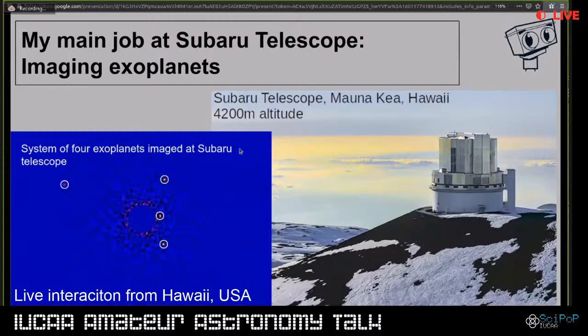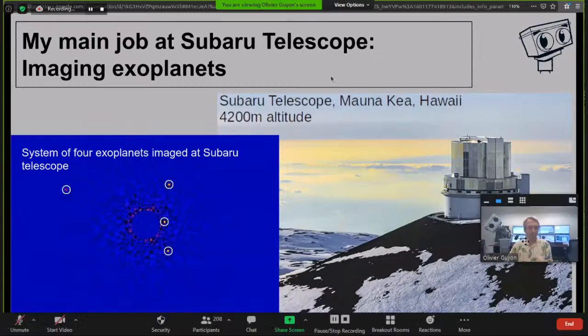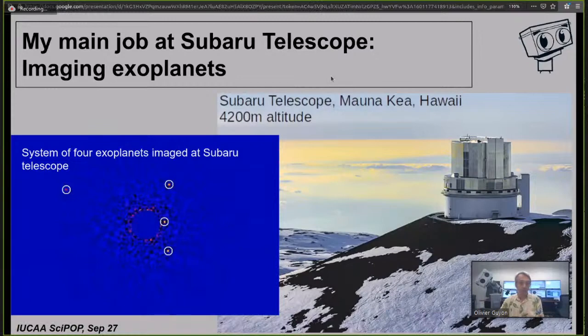My regular job is to look for exoplanets at the Subaru telescope - a very large telescope with more than an eight-meter diameter mirror. On the left is an image we took of a system with four exoplanets, with each planet circled. The interesting thing in that image is that the star is gone because we've worked really hard to build a coronagraph. It's actually very difficult work and requires a very large telescope to do.